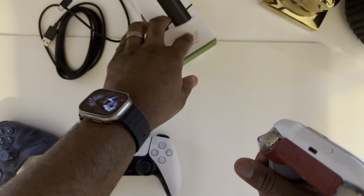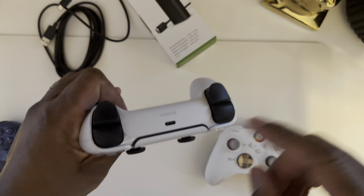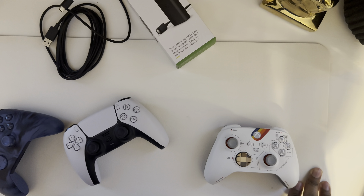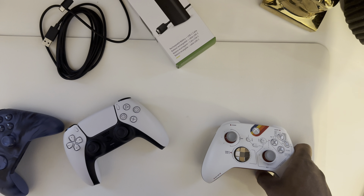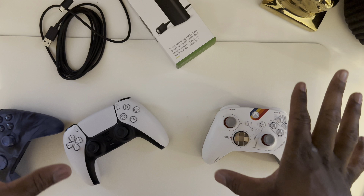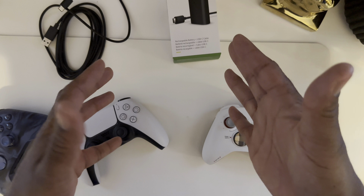I don't want to have to buy another accessory because now that makes this Xbox controller like $85, where the PlayStation controller is still $74.99 and already has the battery built in — there's nothing for you to replace. Xbox, what I'm looking for from you is on your next controller, your next gaming system, the next thing you do — we already got rid of the power brick, thank God — let's move forward. Stop making these user-replaceable batteries.